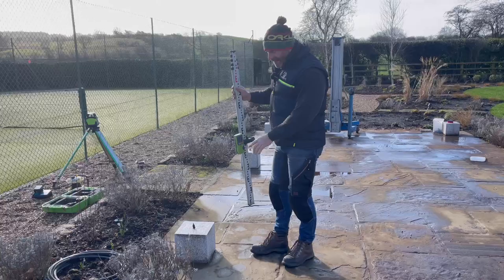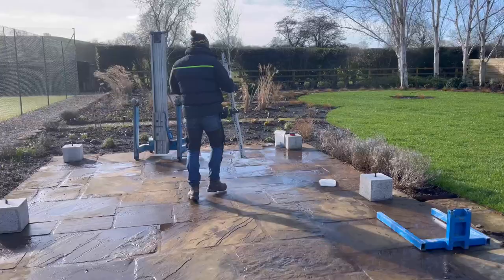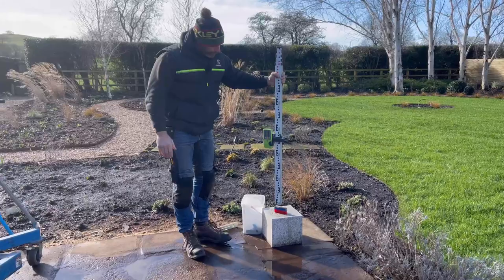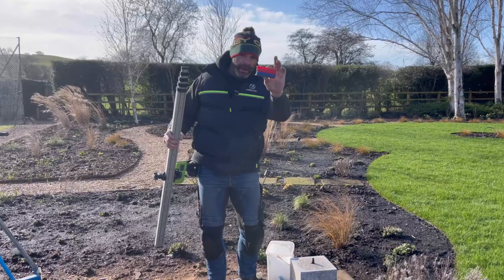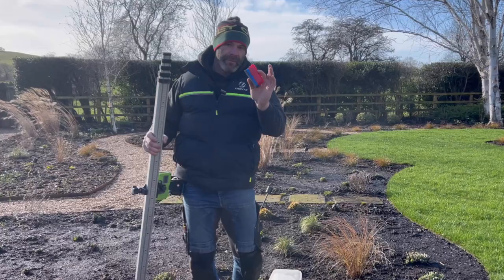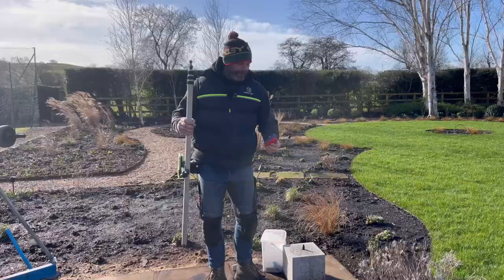We've found that this stone is the highest one, so we've set the laser level to read level on that one. Over here, because the patio falls away and slopes in this direction, this stone is much lower — so we have to make this post that much longer than that post. We're going to go around and find how many glazing packers it takes on each stone to bring the laser level up to level, and that will tell us how much to add on to each post to make sure that the wall plate is level all the way around.